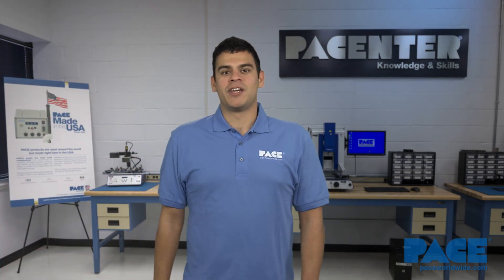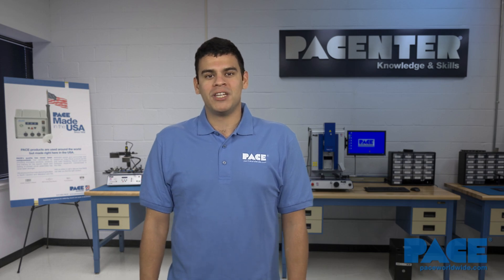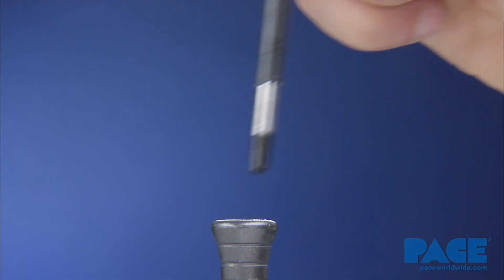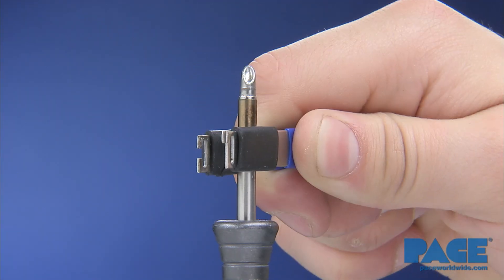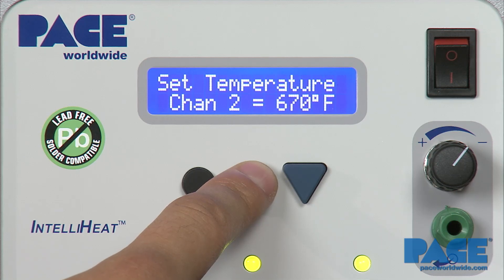Hi, this is Billy at Pace, and today we're going to show you how to install a QFP using the Pace MiniWave tip. Install the desired MiniWave tip to your handpiece and set the tip temperature according to the type of solder you'll be using.